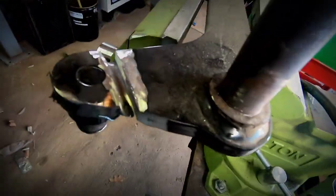There you go — you can already see I kind of took some of my old weld off already. Got it ground down to the old weld.